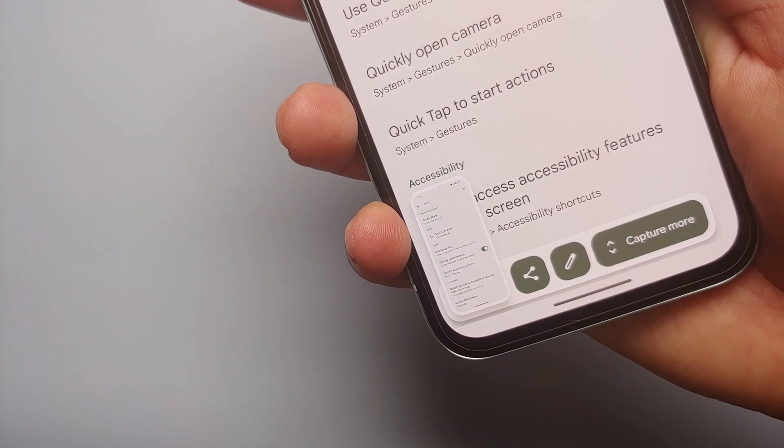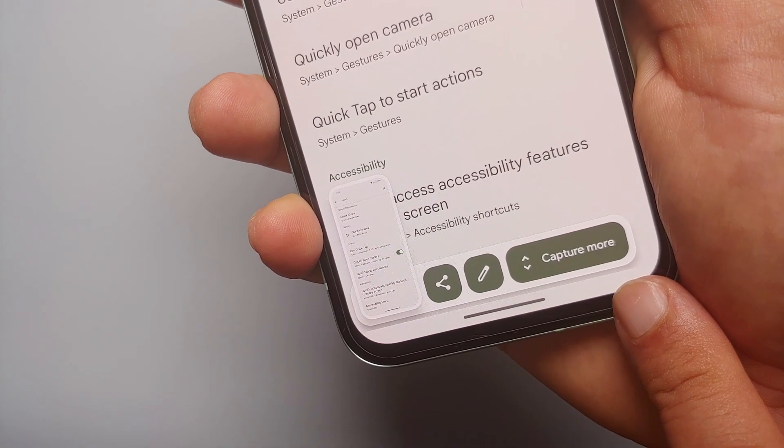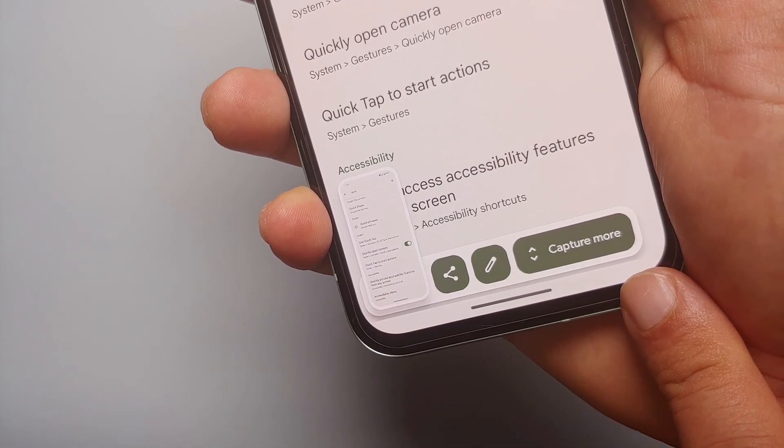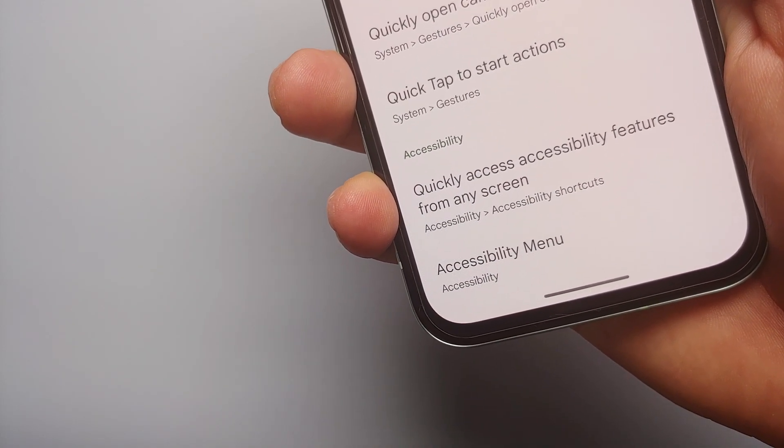Bam, there it is! Now if I double tap on the back it is going to take a screenshot, and you do get the option of 'Capture More' as well when using Quick Tap or double tap on the back to take a screenshot on your Google Pixel 8A.